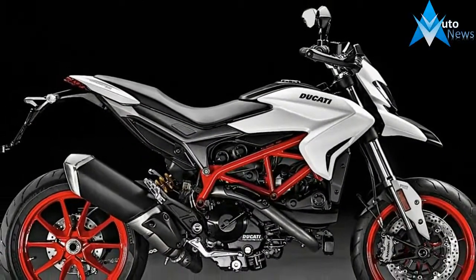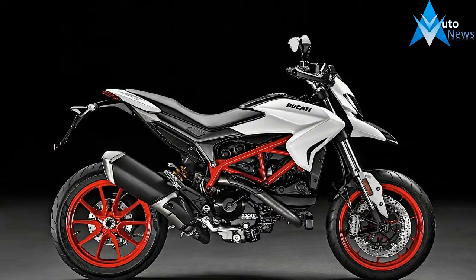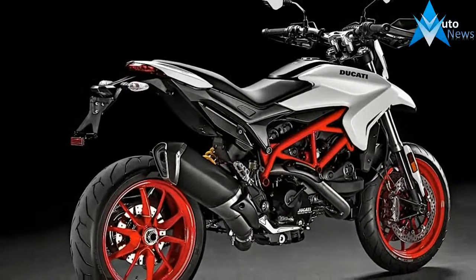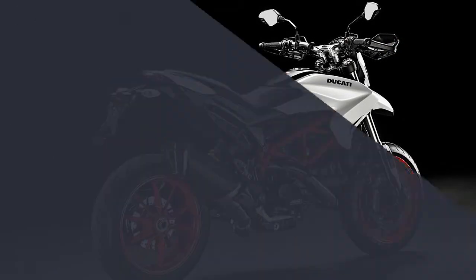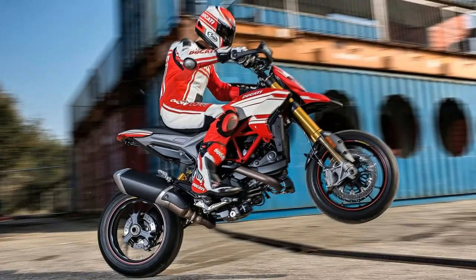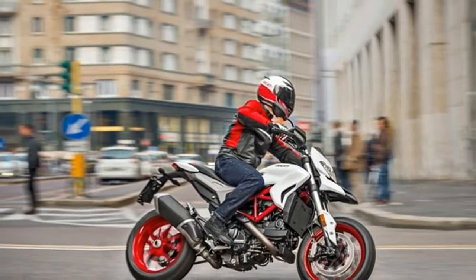For the front suspension, the bike gets a 43mm diameter cartridge fork giving 170mm of travel, while the rear end is propped up by a Sachs monoshock with rebound damping and 150mm suspension travel. With a dry weight of 181kg, the Hypermotard 939 has a seat height of 850mm and wheels shod with Pirelli Diablo Rosso 2 tyres.